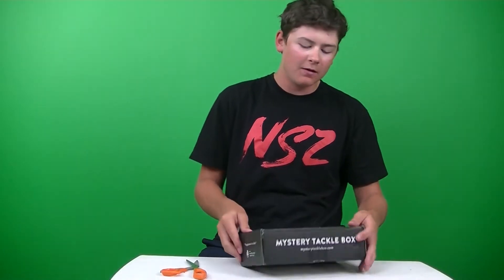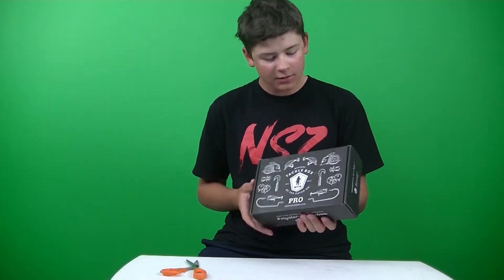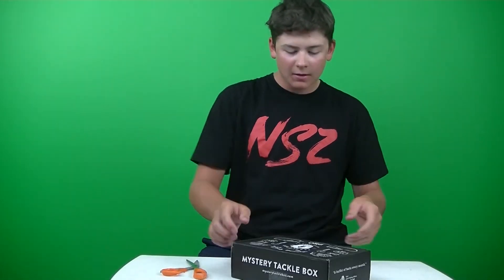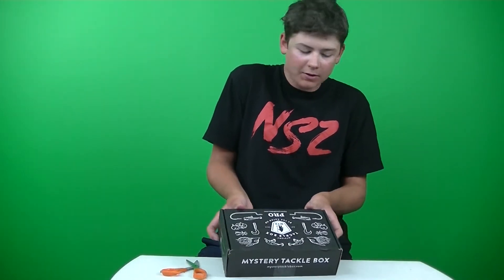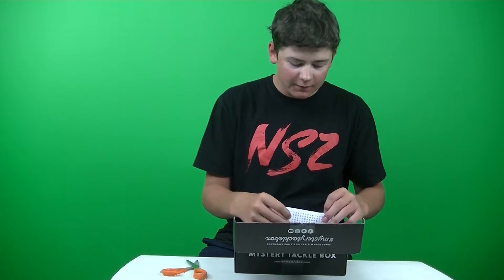So far I noticed the different design on the box, a bunch of lures on there. I like that design better than just the regular black box. So let's see, we have our What's Inside card.